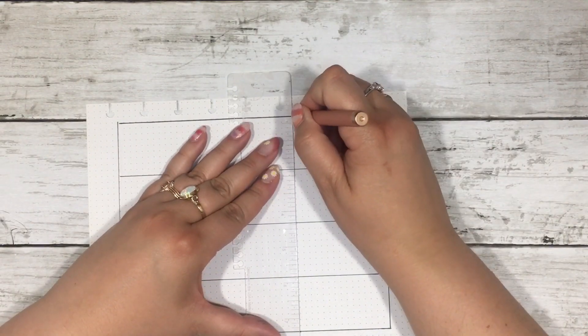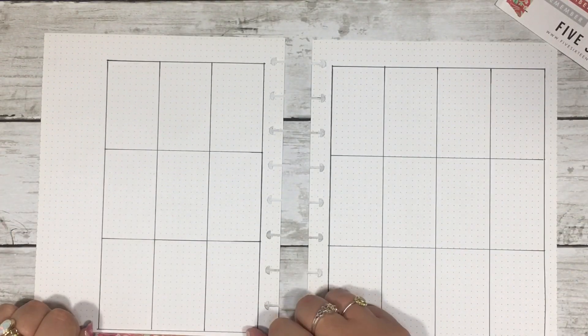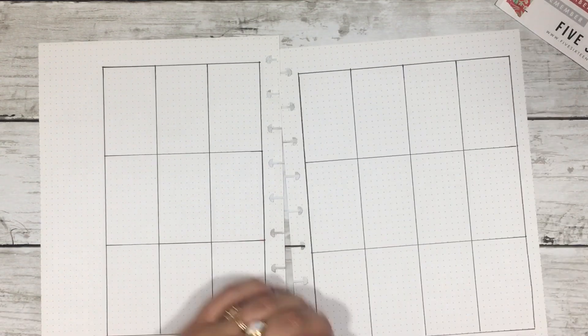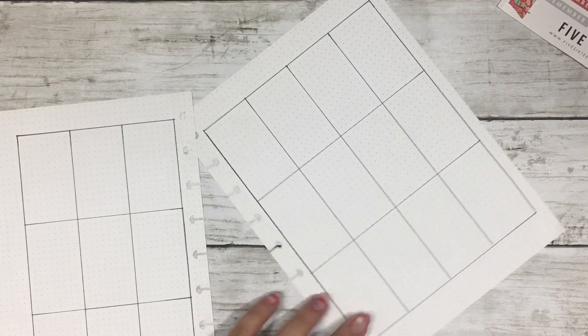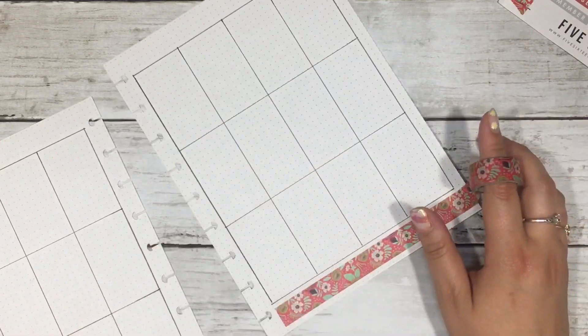Thankfully, what I love about making my own stickers and being creative is that I just reprinted and refoiled everything — I was angry that I had to, but I did it — and then made the new spread in my actual July start planner. So I did this spread twice essentially.